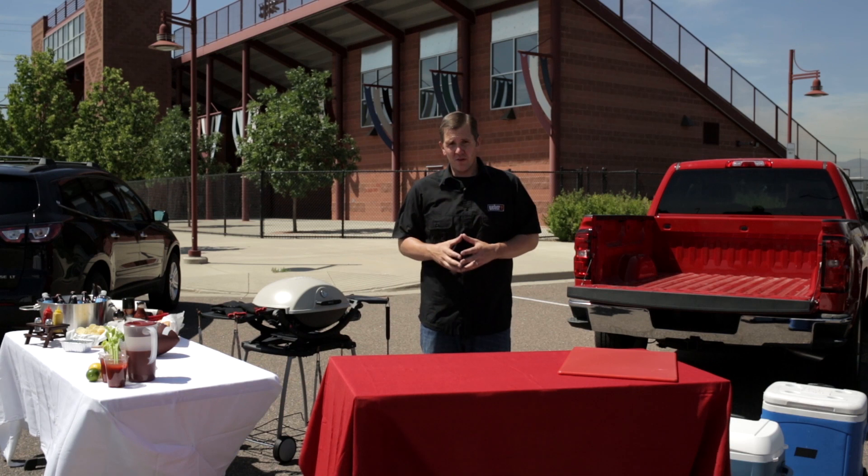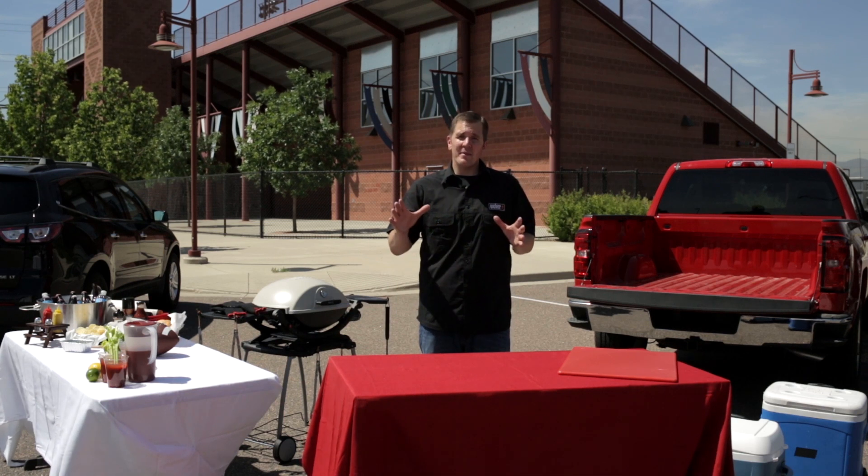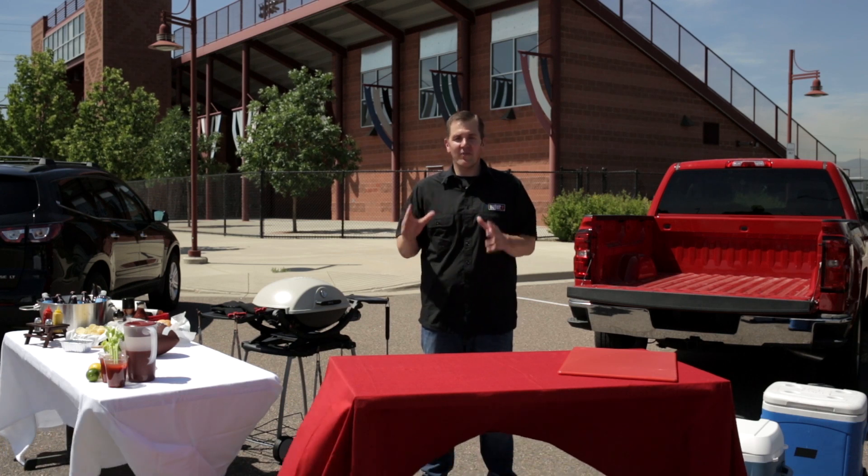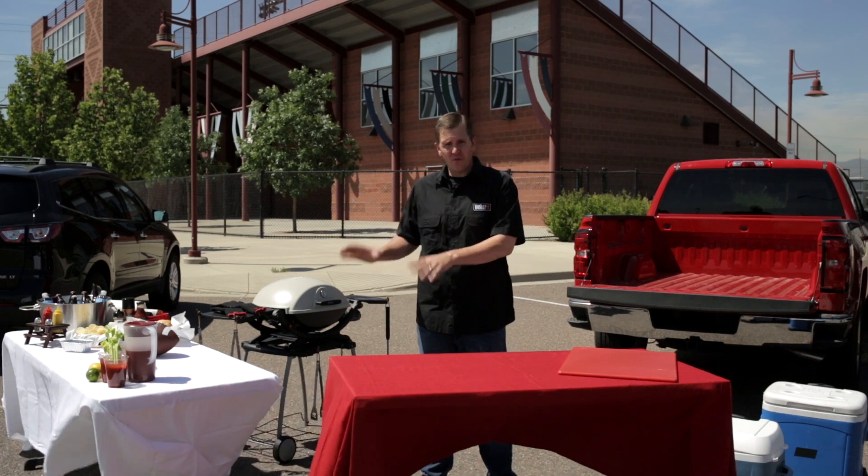With our grill comes our fuel, and don't be like me — five minutes before we were supposed to tailgate I realized I forgot a tank, so we were driving around the city trying to find one. Always remember your fuel.